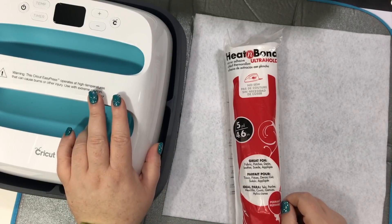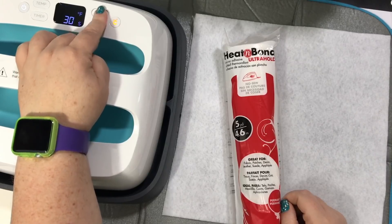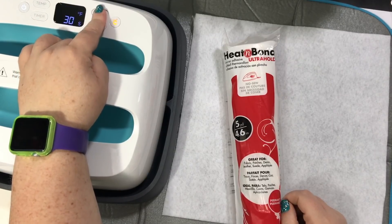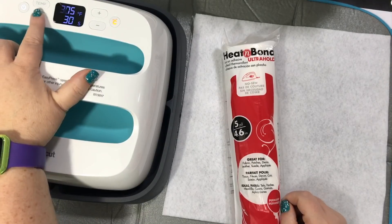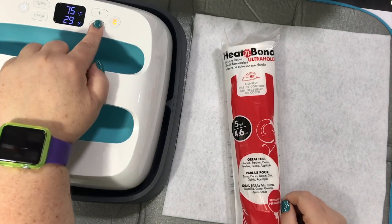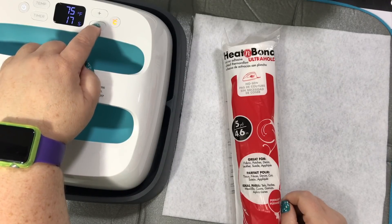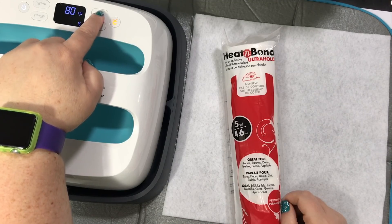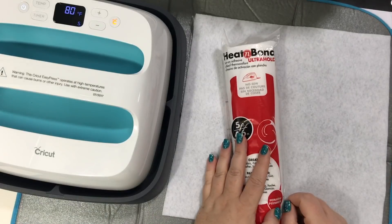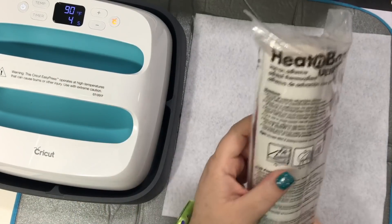I'm gonna use my Cricut EasyPress today. Let me turn this on — I'm gonna set the temperature up to 305. The timer, we really don't need it on too much. I just read the directions and it says to place on for only two seconds, but let's do four seconds. So we're gonna let this heat up while we open this.